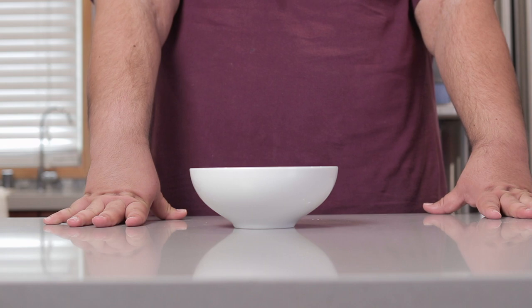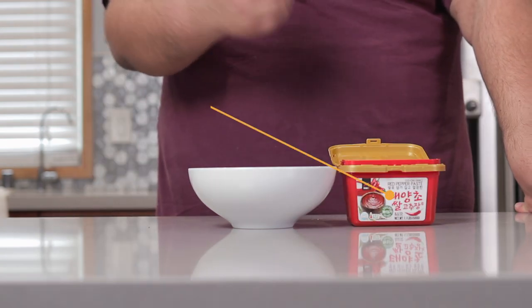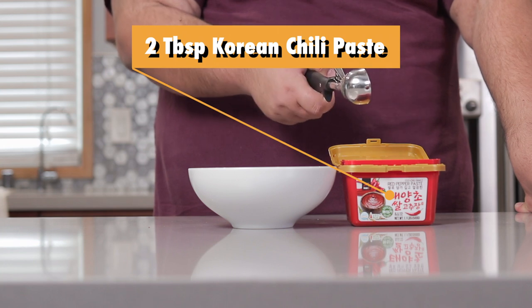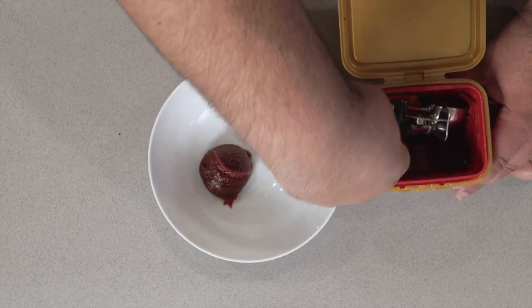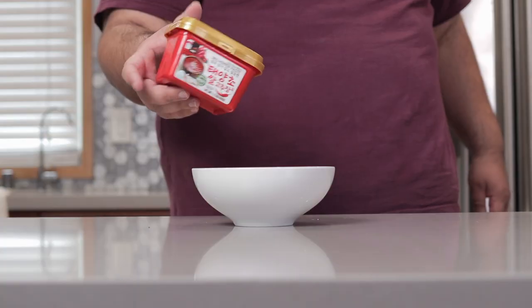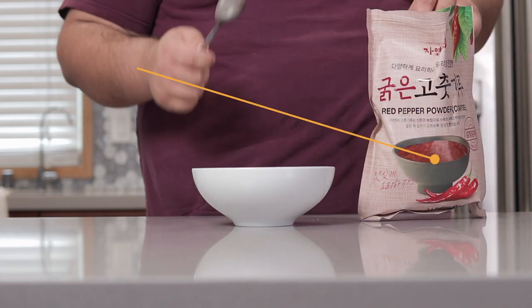In order to make our pot of Korean artery clogger, we've got to make a soup base. Add two tablespoons of Korean chili paste, a.k.a. Gochujang. And don't worry, I'll leave a link to this in the description as well as other specialty items.